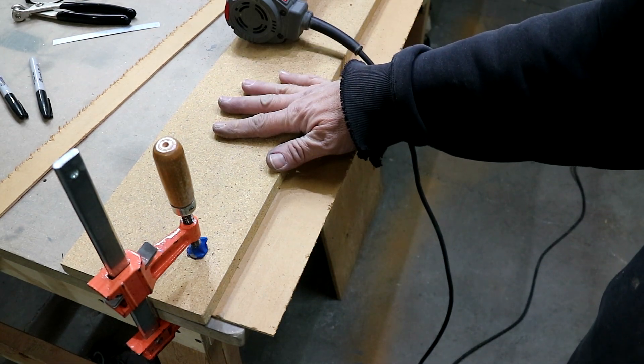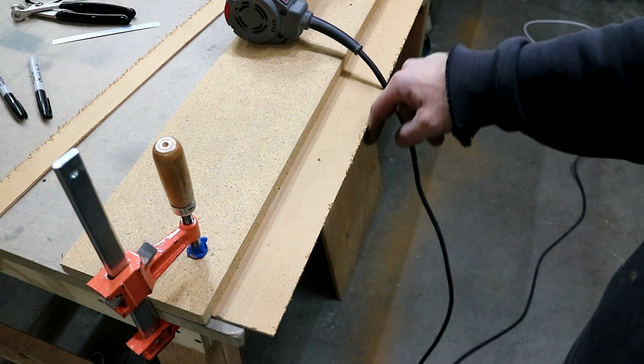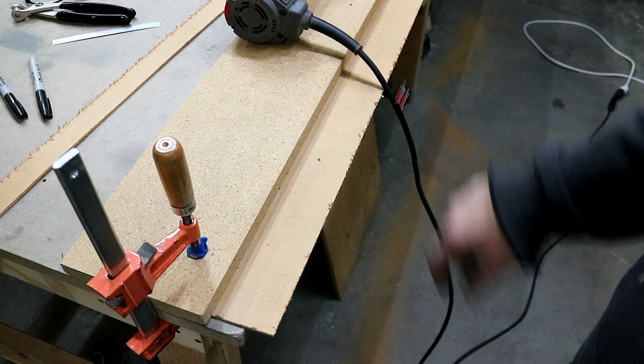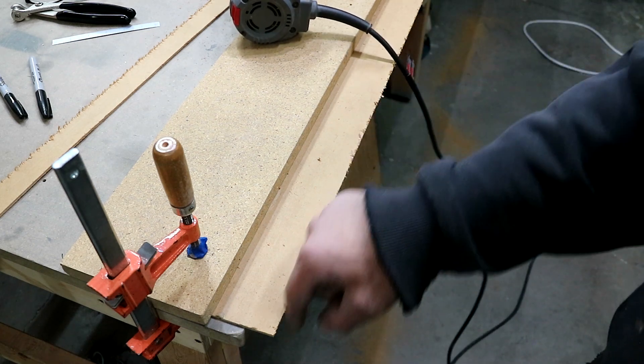So this whole thing will get clamped on the bottom of the wing with this edge right on those marks, and when I run the router down I'll get a nice cut right where this edge is.